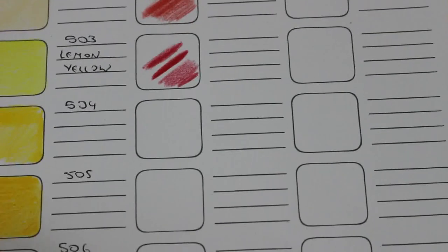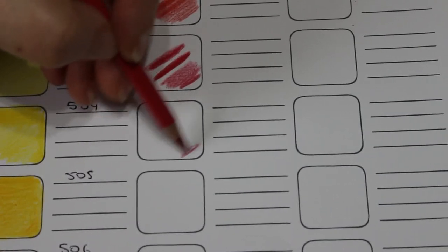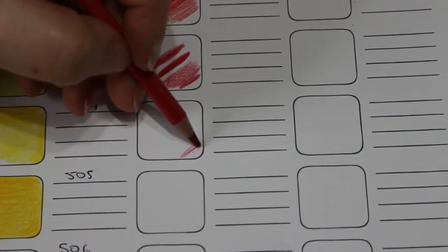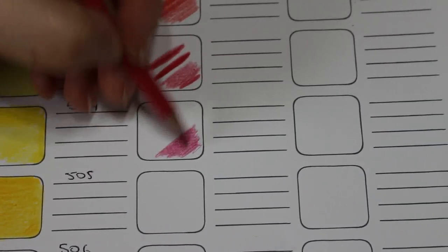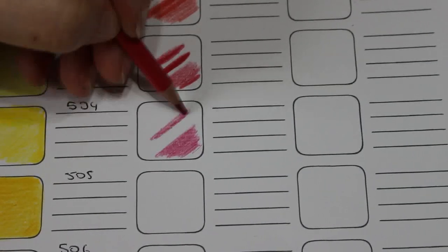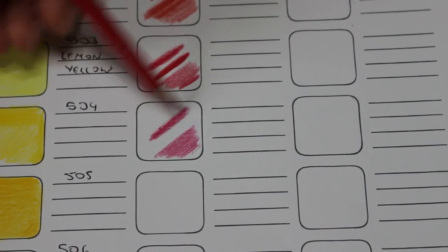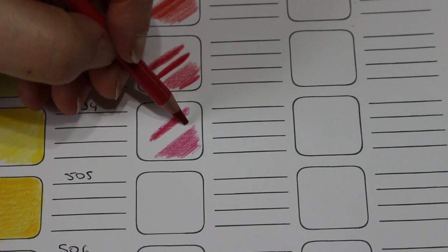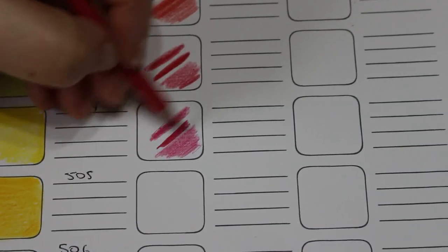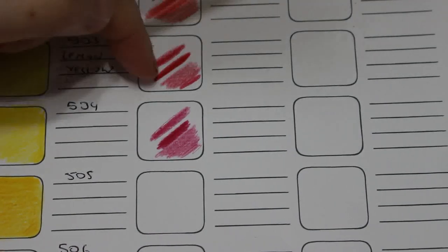Carmine — or carmine, however you want to pronounce it — slightly bluer red, not scratchy. I quite like that one. Let's layer this one. It layers nicely, and if you don't want to layer because it takes too long you can burnish, and look at that red — that is gorgeous.